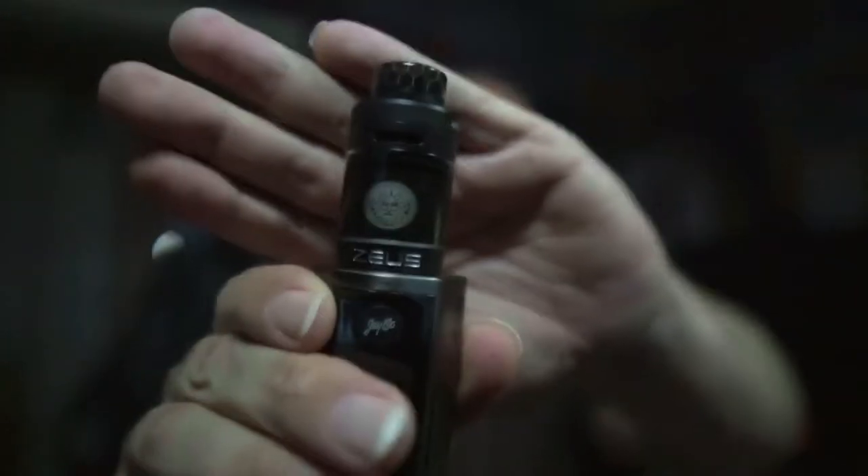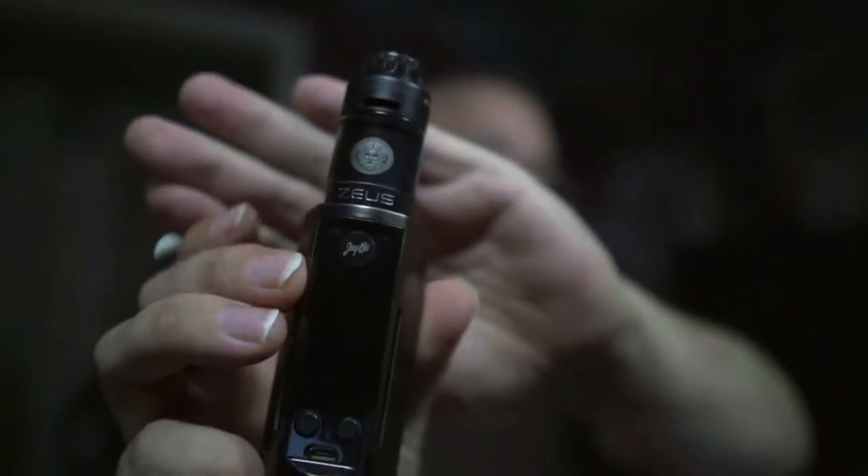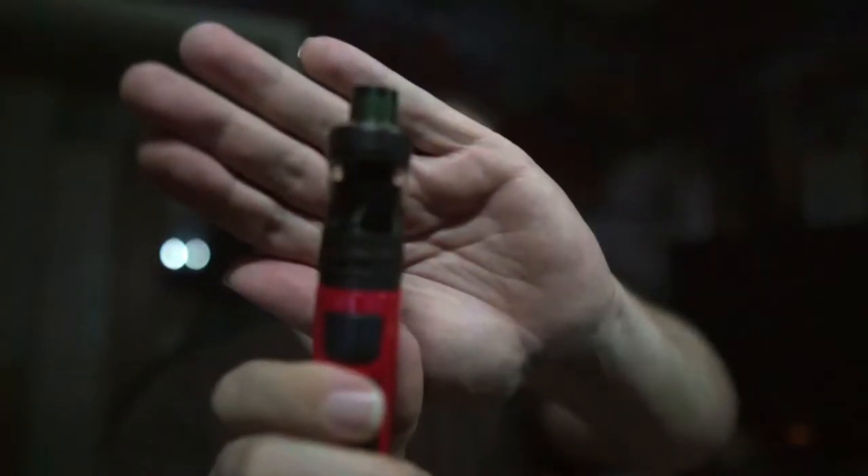Dann probieren wir das jetzt mal im Zeus Dual, auf der Releu Gen 3 Dual. Da kommt der Geschmack auf jeden Fall schon mal viel besser raus. Die Erdbeere schmeckt ein bisschen mehr, die Waffel ist jetzt wieder ein bisschen mehr im Hintergrund, und die Vanille schmeckt ganz, ganz leicht raus.